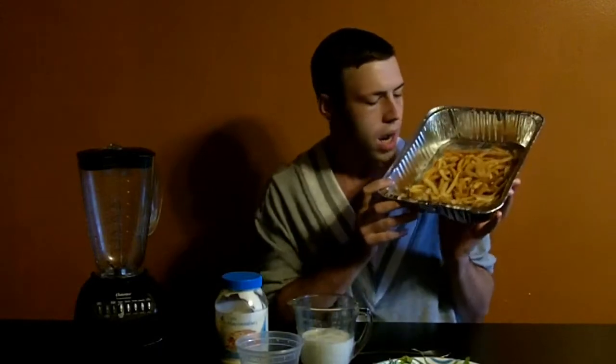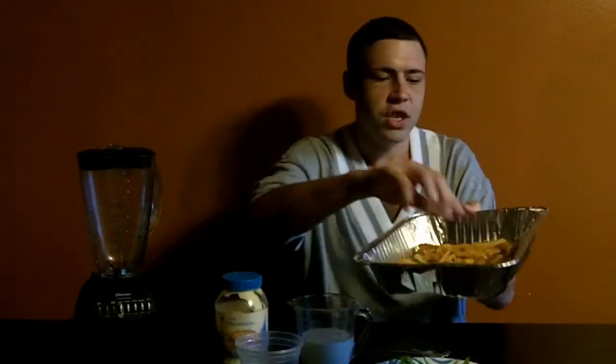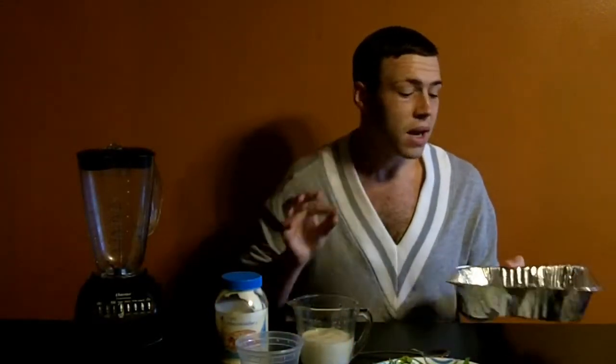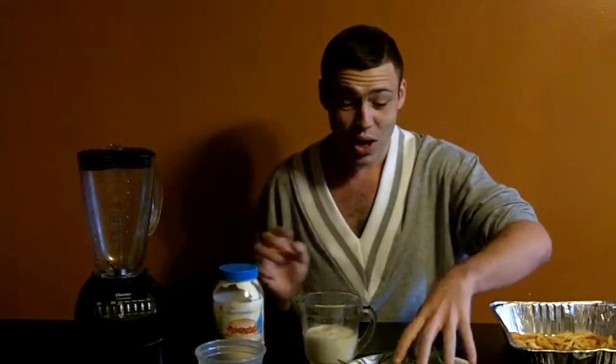So I got hella fries. I'm gonna take these french fries and these two onion rings that I guarantee came from the Burger King sack, and I'm gonna put them in this blender and make fast food french fry mashed potatoes. I've got one cup of milk, three tablespoons of melted butter, mayonnaise — a staple in any white home — and some nice fresh parsley.